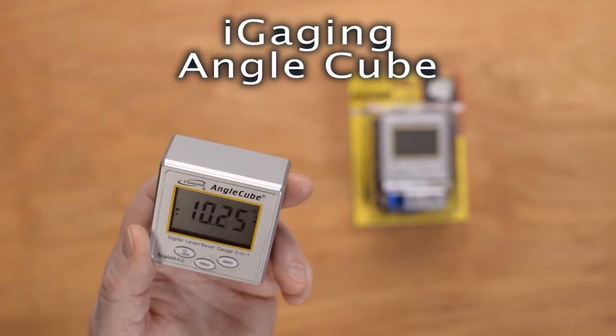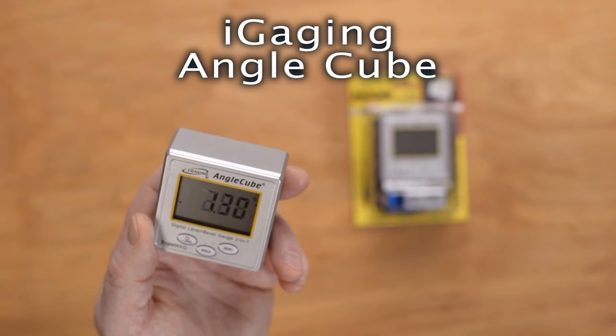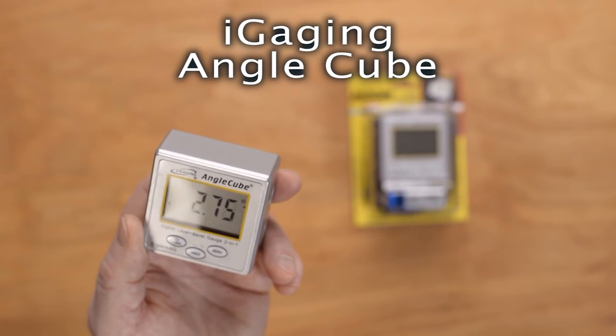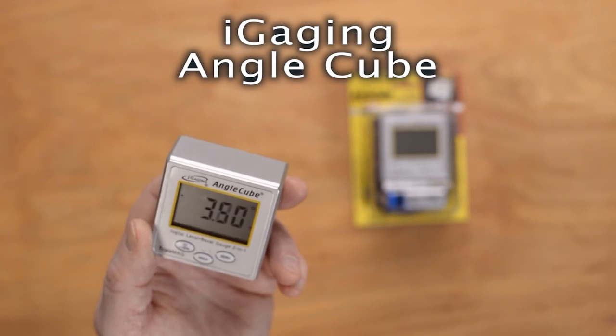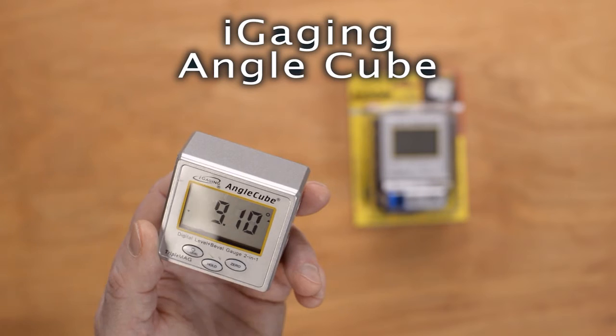This is a great product because the markings on the Edge Pro rods are just approximations — they vary with the knife thickness and how far it is from the edge of the blade table. There are a lot of variations there, so this gives you precise, repeatable results.